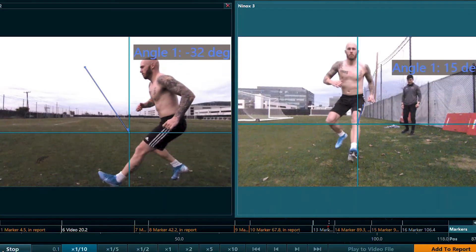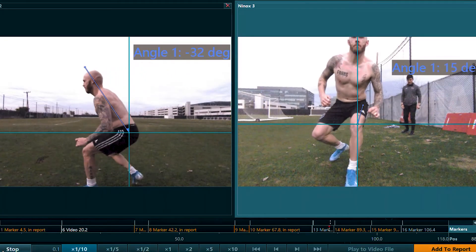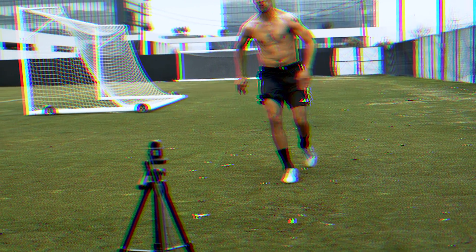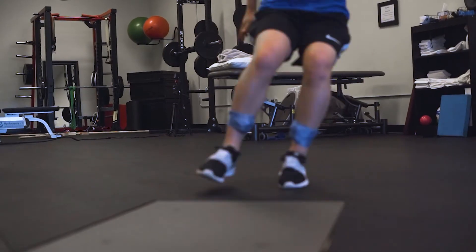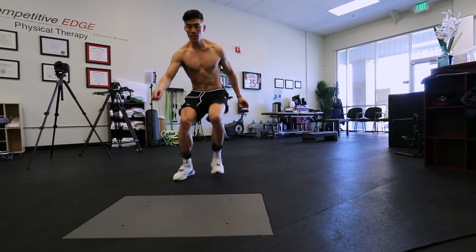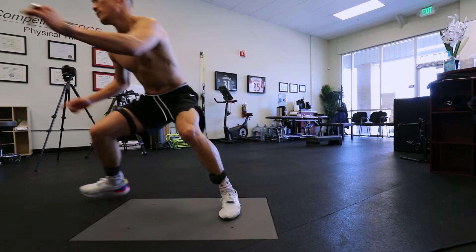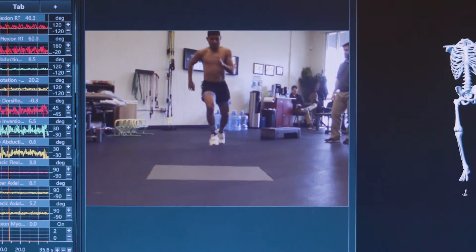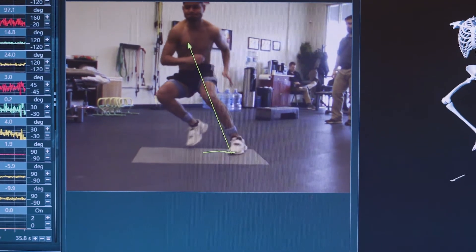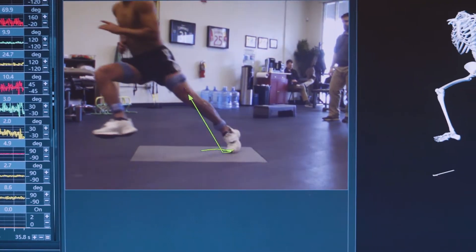A normal return to sport test only involves a few triple hops and a few strength tests. With our testing, we take you through decelerations, box jumps, sprinting, cutting — all the things that are involved in a normal athlete's movement. Returning to sport is not just about being able to perform a movement, but it is about the quality of how you perform a movement, and we take and break down each one of those specific movements and really go through a full analysis.